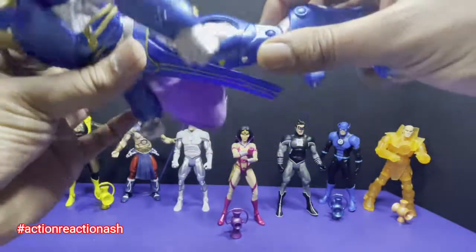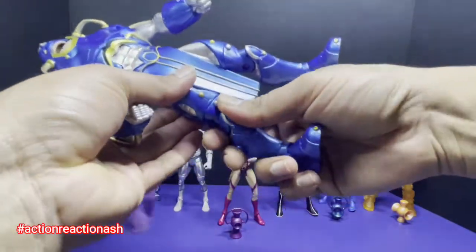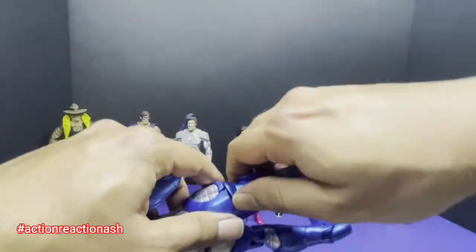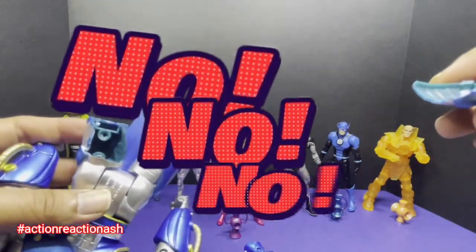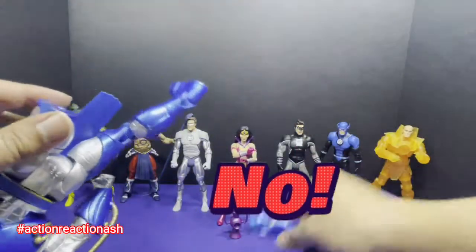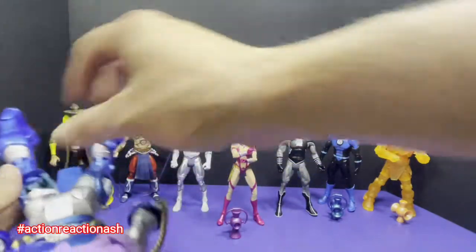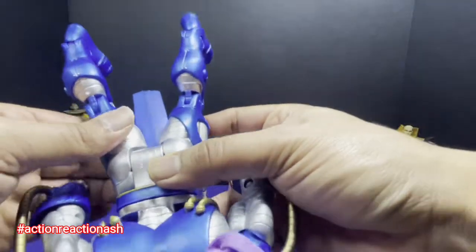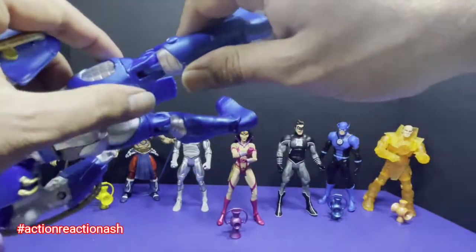I don't see any thigh articulation — oh, there is a thigh articulation. This is a very old figure, so the joints might be a bit brittle. Oh goodness — I think I've broken this. This is the thing I'm afraid of the most. I've effectively broken this thigh. But — oh, you know what? It just went back in. So we have a slightly damaged Anti-Monitor, and that is cool because I'm not going to sell him — he'll always be in my collection.